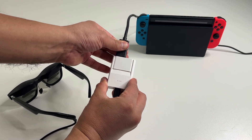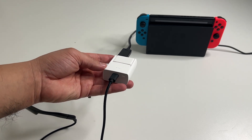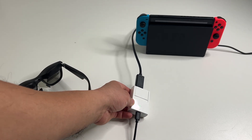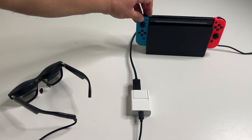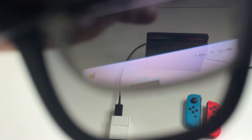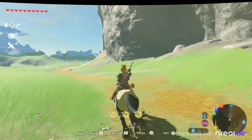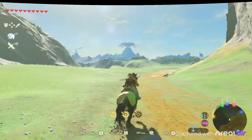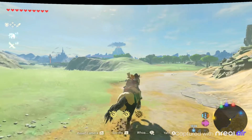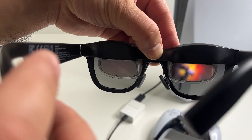For Nintendo Switch you can also connect that, but you do need to use the dock, so it's more of a living room experience. There is a way to get around that — I'm actually using a USB-C to HDMI cable to be able to play on the go as well. Either way you do have to use the Nreal adapter and plug the HDMI output in here, then press the power button on the Nreal adapter to turn it on, which powers the glasses. It's plug and play, simple as that. Playing the latest Nintendo games on a gigantic personal screen is really cool.